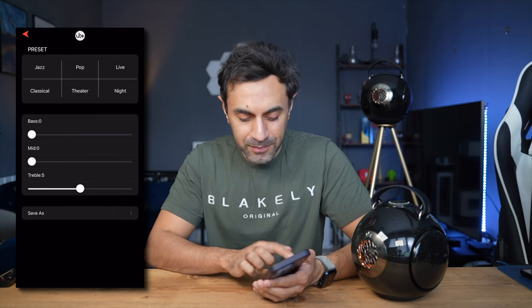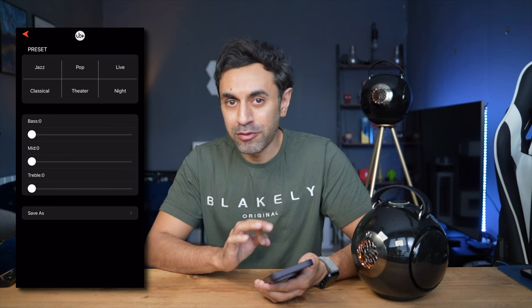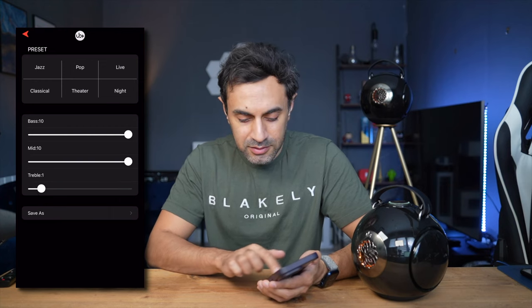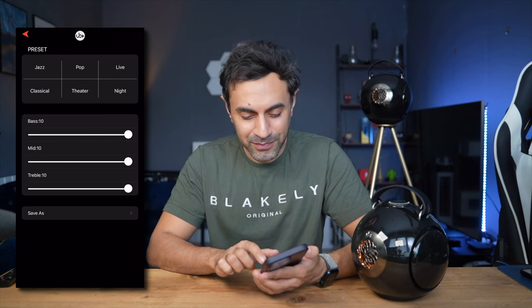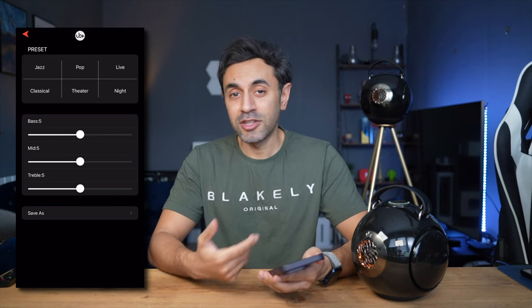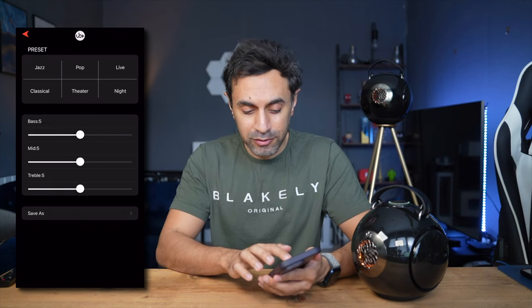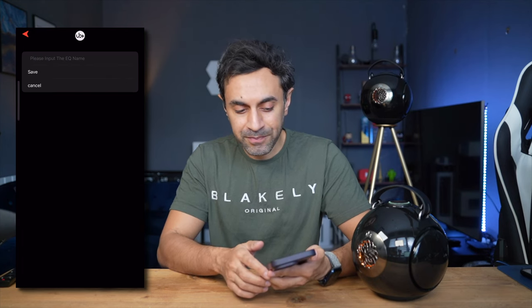I'll put all of them down to zero — it does sound a lot more flat. Still, the audio is not too bad. Now let's put them to the max — you can hear the big difference. The best thing is you can also set your custom presets. If you make adjustments, you can go to 'Save As', input the EQ name, then hit Save, and that will be stored as your preset — very nice functionality.